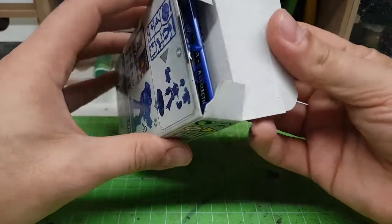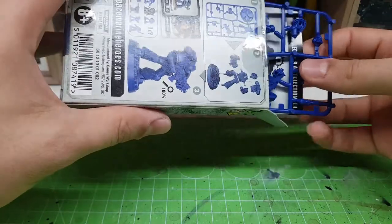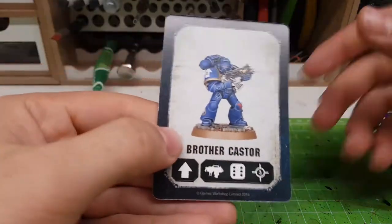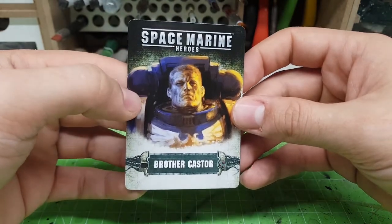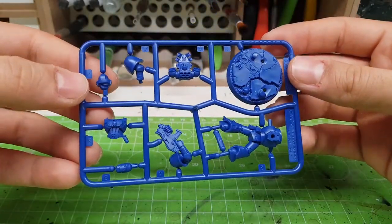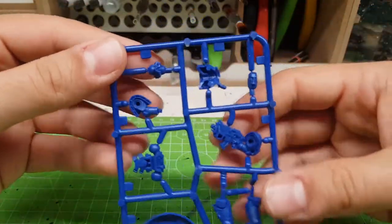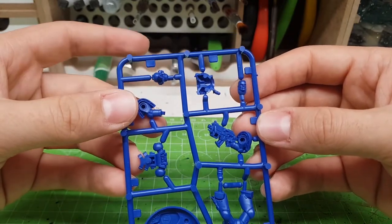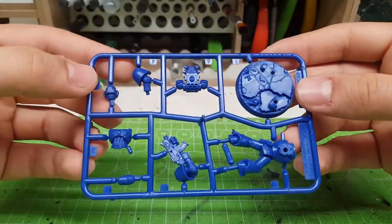Let's go ahead and see what I can find. Opening the first box — here we go! What do we find inside? We have Brother Castor. I think this is the most common of the group. And yes, this is the sprue — it's the easy-to-build sprue. They give you both a helmeted and bare head option. I'm going to use the helmet 100% of the time because I think it's much cooler.